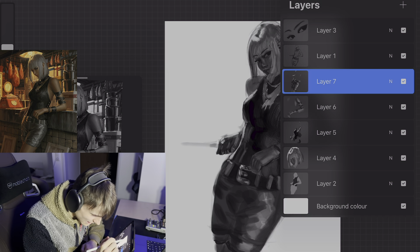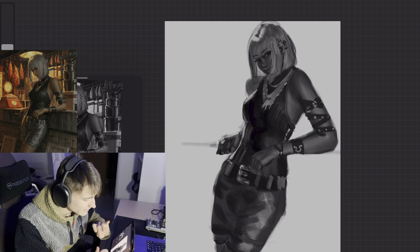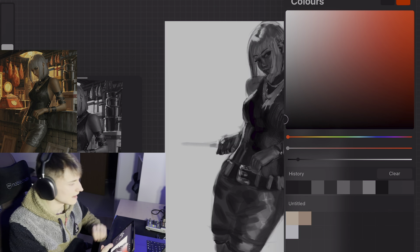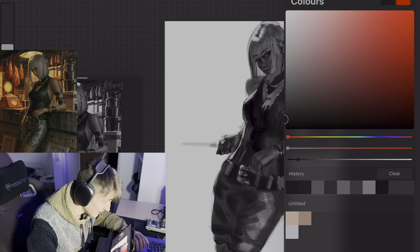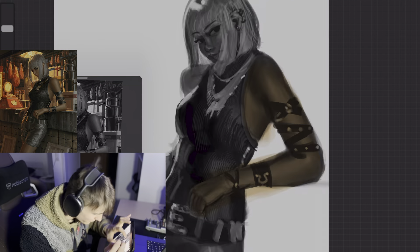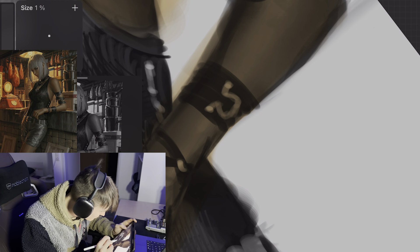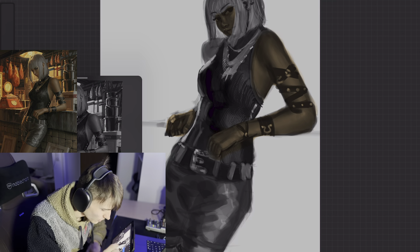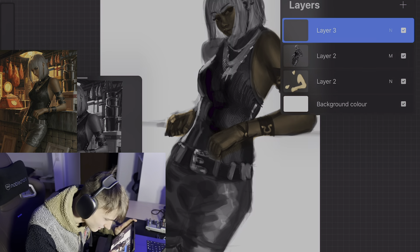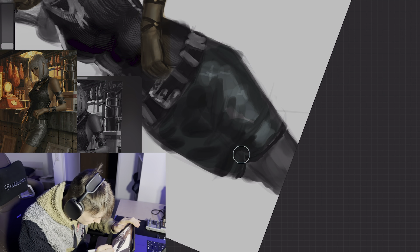And now we're gonna merge everything, make that into a multiply layer, and now we are gonna start with the coloring. And I can tell you already — I hate coloring. And when I say I hate coloring, I mean it. Now I'm just erasing some parts that I don't really need. A blue color for the pants.